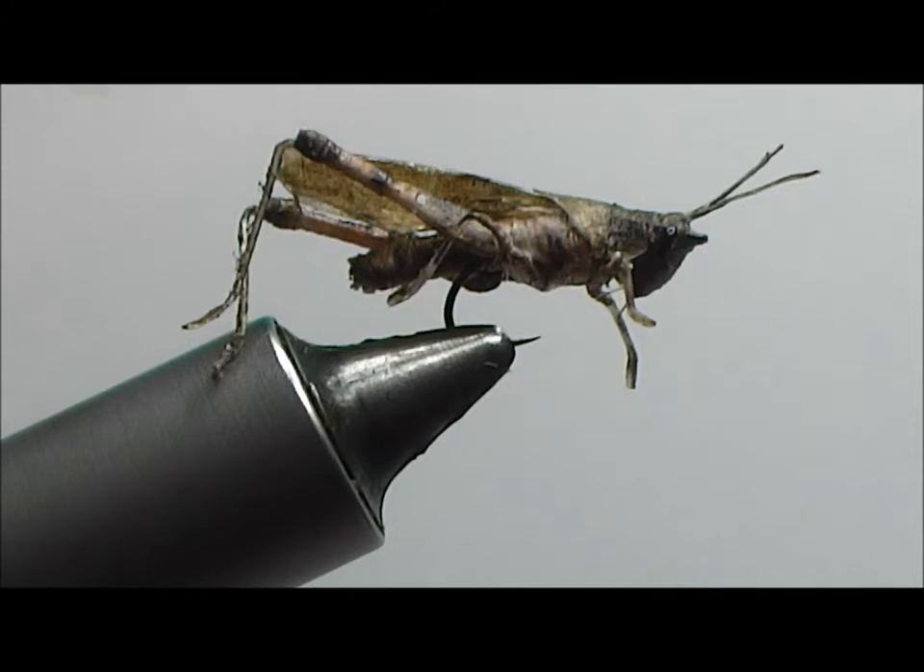To tie this you're going to need monofilament, you're going to need white thread, some markers to color the white thread, and some flexible head cement. Fleximent or Flex Seal will work just fine.